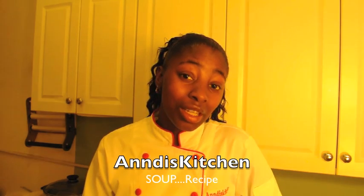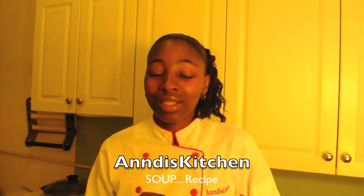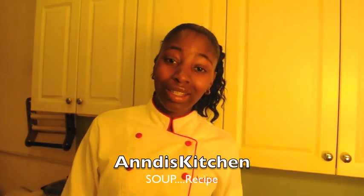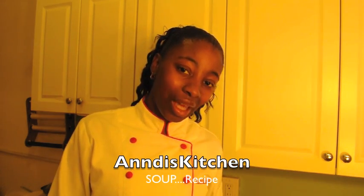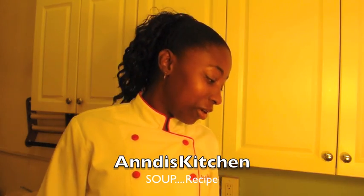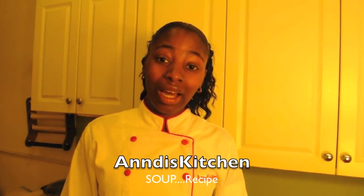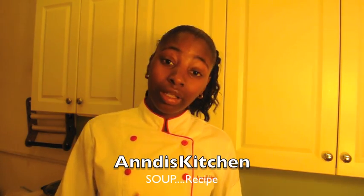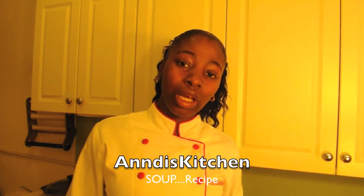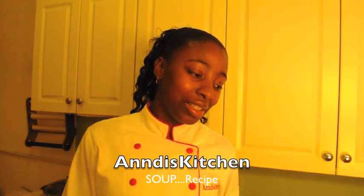I'm gonna make this soup for all my viewers who've been asking about it. Let me show you exactly the meats you would need — some of them are optional, but this is a traditional Guyanese type of soup. Growing up, my parents made soup every single Sunday. In the Guyanese culture we eat soup on Sunday. I never liked soup growing up — it was just watery — but now I realize it's very healthy, and I'm starting to cook my own meals with my own twists and flavors.